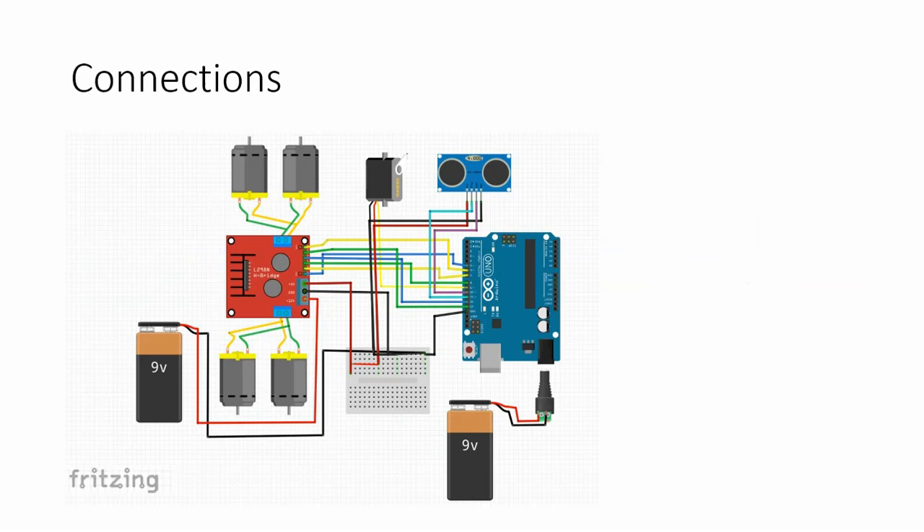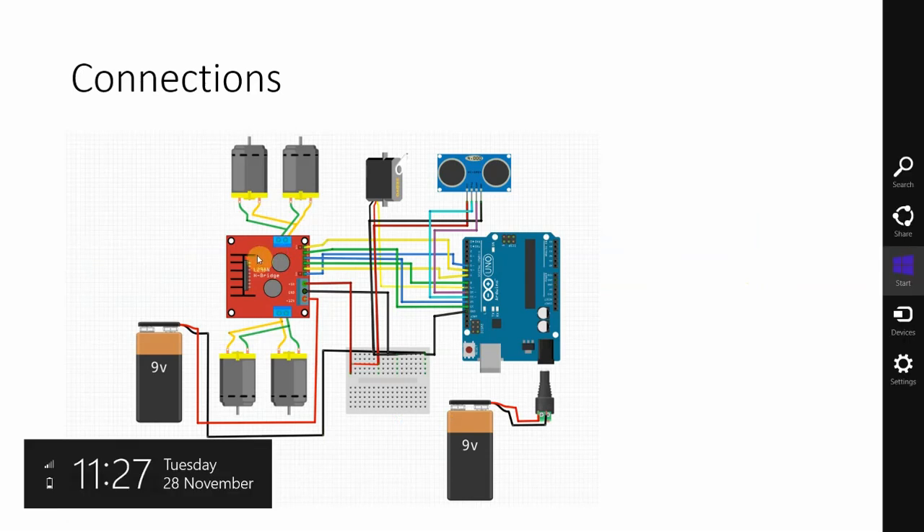Here is the connection diagram. If you are not familiar with running a DC motor from an L298 driver, please look at my other video on how to make a smartphone-controlled car, where I have covered the wiring in detail. The L298 driver is powered from a 9V or 12V battery — plus and ground connected accordingly — and motors are connected to the output of the L298 driver. Two motors are connected on each side. There are 6 input signals coming from Arduino to the driver to control motor direction and speed.